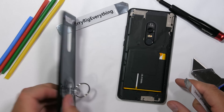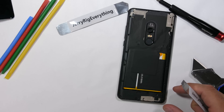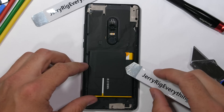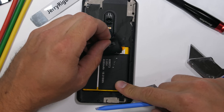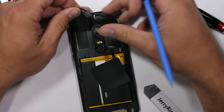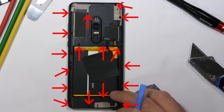Once the adhesive is cut all the way around the outside, I can lift the back glass up and away from the frame, exposing what very well could be the most boring looking clear phone of all time. I'll lift up the NFC pad and then pull away the black tape over the black plastics, revealing 17 normal Phillips head screws surrounding the singular black plastic chunk.